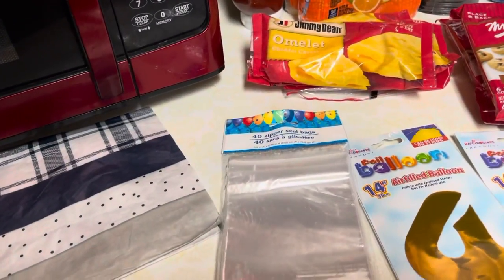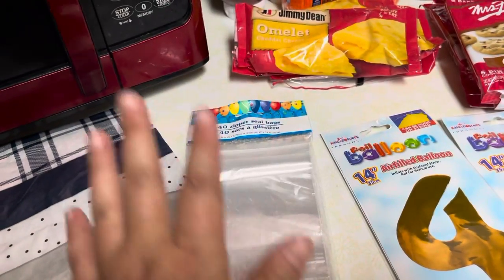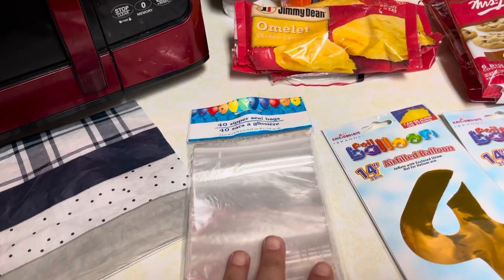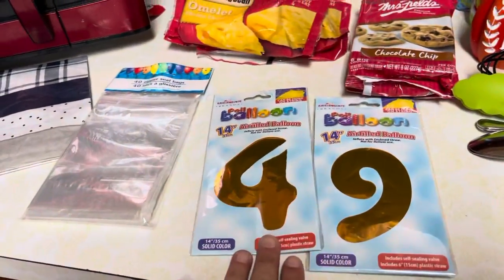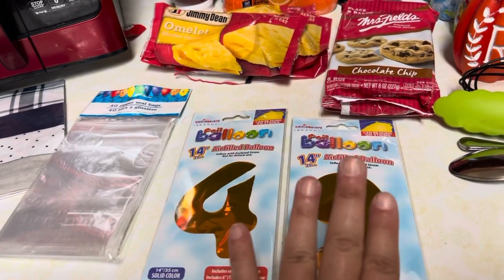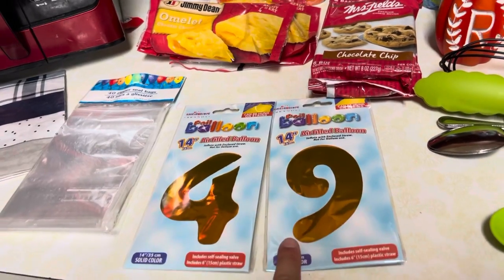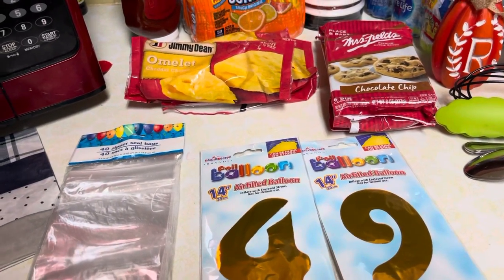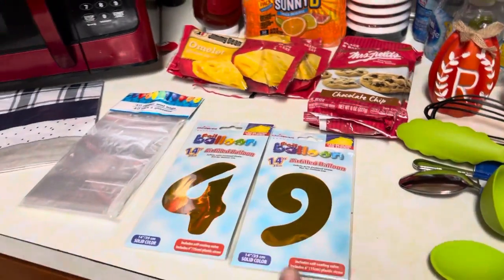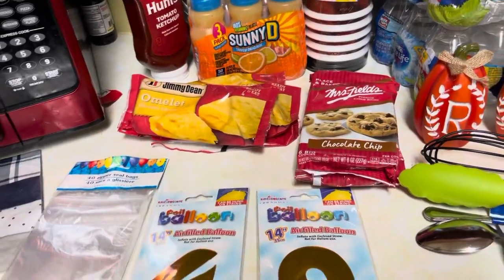I grabbed some more of these little party Ziploc baggies. I have a gift idea that I want to do for some friends in my church. My little nephew and another little boy is going to turn nine and four this next week, so I got them balloons and we're going to give them a card and a gift card to Dollar Tree.